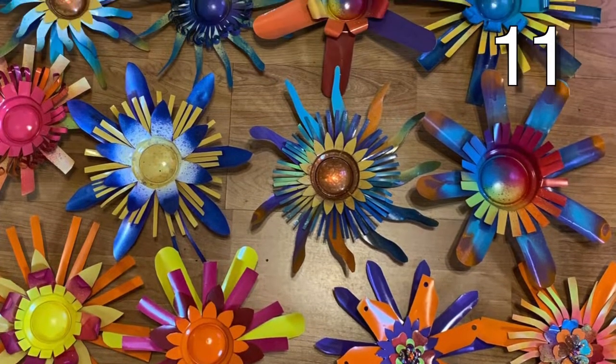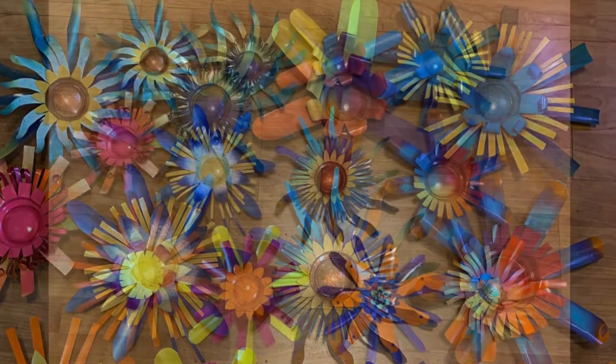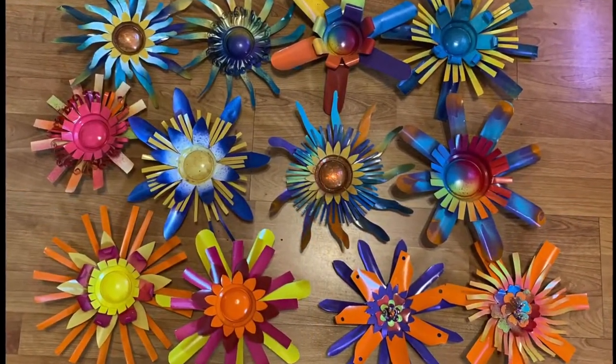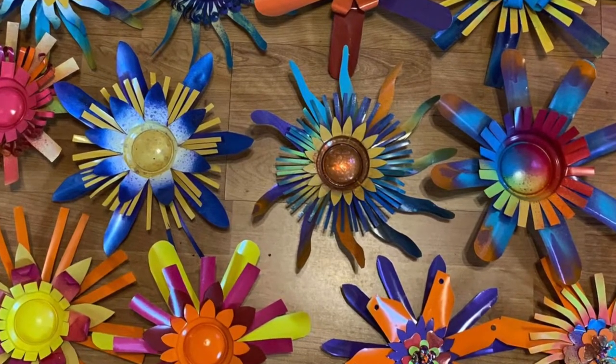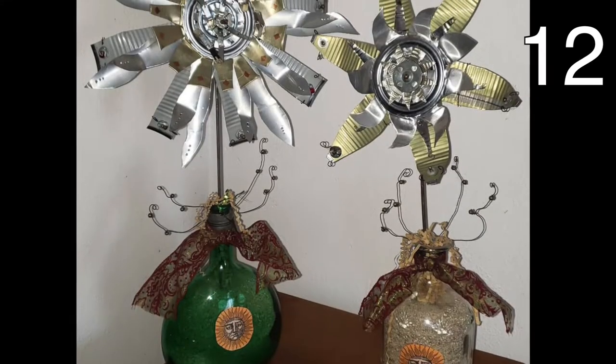Grab some aluminum cans and cut out these cute little flowers. Before attaching all the pieces together, get some spray paint of varying colors and spray all your pieces. Finally, attach all your pieces together and mount accordingly.